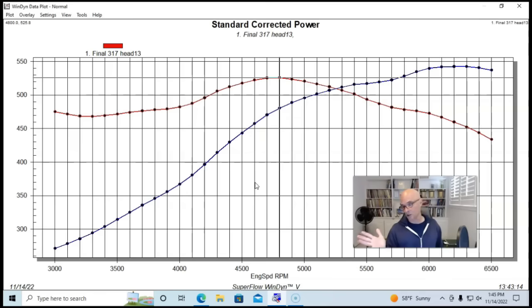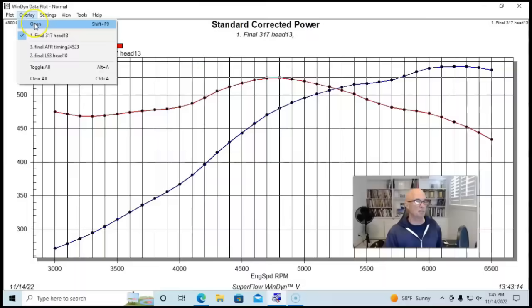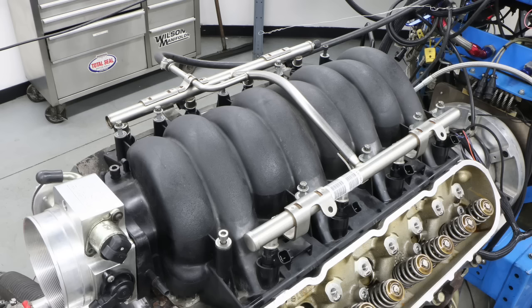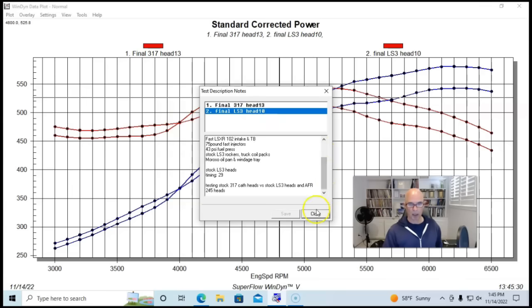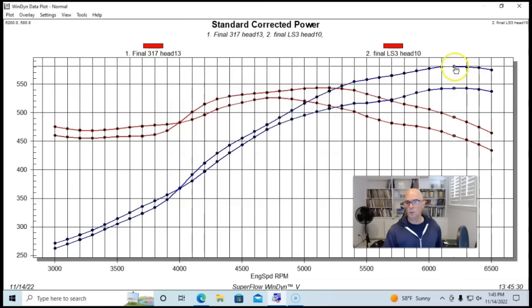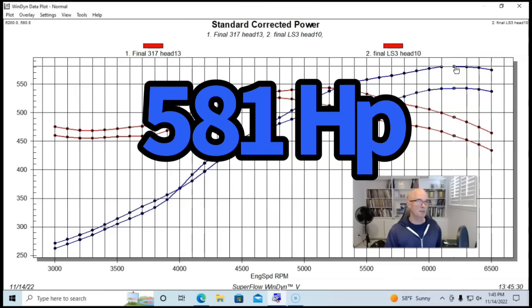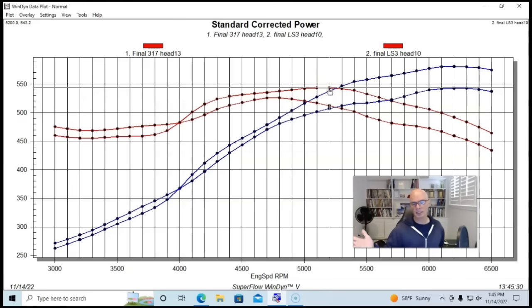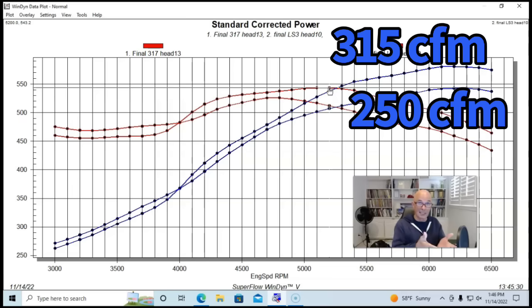Here's what happened when we installed a set of factory LS3 heads on this 408 combination, paired with a factory LS3 intake manifold. Equipped with the LS3 heads and LS3 intake manifold, the power output jumped to 581 horsepower and peak torque jumped to 543 foot-pounds. Like we saw with the six-liter, the rect port heads made less power below 4000 RPM but more power at the top. That's not really surprising given that an LS3 head flows 315 CFM versus about 250 CFM for the cathedral port head — a big change in airflow.